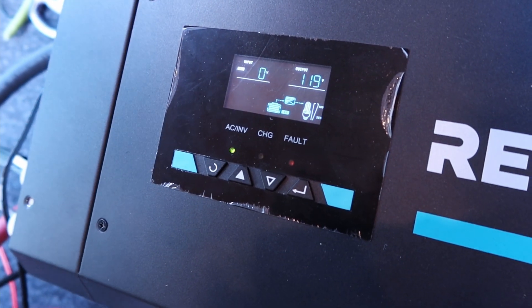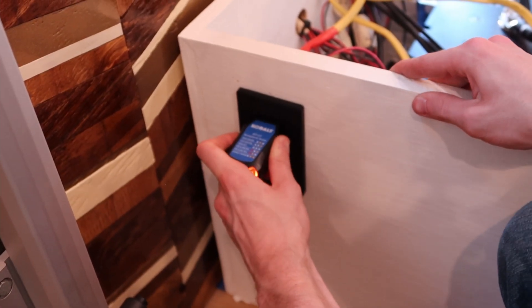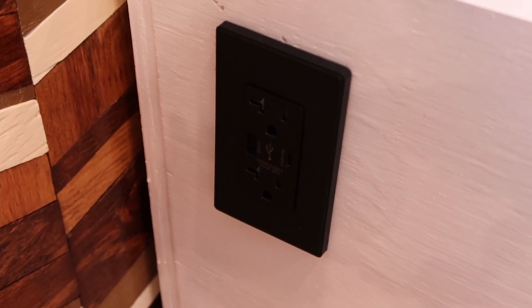Output 119 volts! I think we're good. The outlet on the dinette is kind of different from the other ones in the bus — it has a USB and a USB-C connection. This is the first time we ever hooked up AC inverter stuff, and I'm always paranoid that I connected two wires wrong and everything's going to blow up. So we brought out the fire extinguisher just in case, and luckily we didn't use it. So we get our reward now — we have AC power!